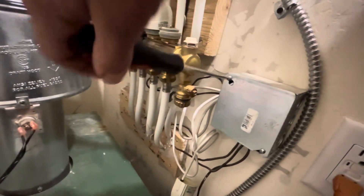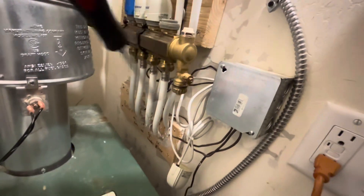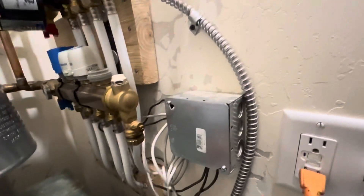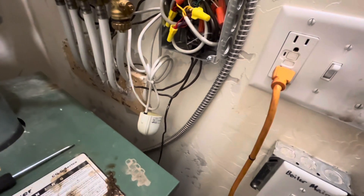We go back to our manifold and find the wire box, open it up and find a rat's nest of a wiring situation going on. These are all the actuator controllers.